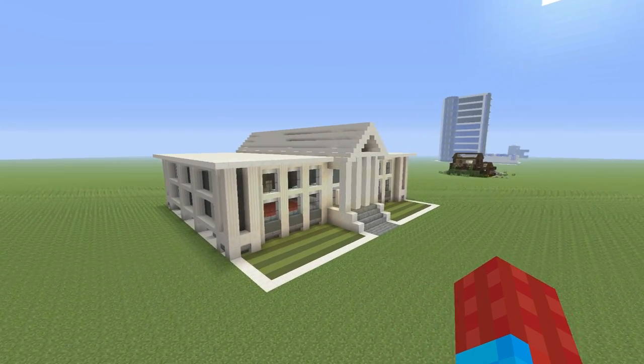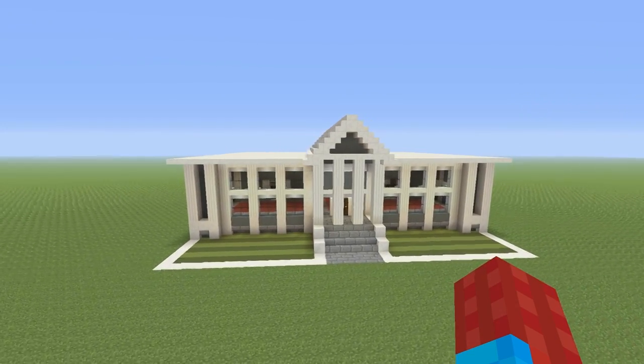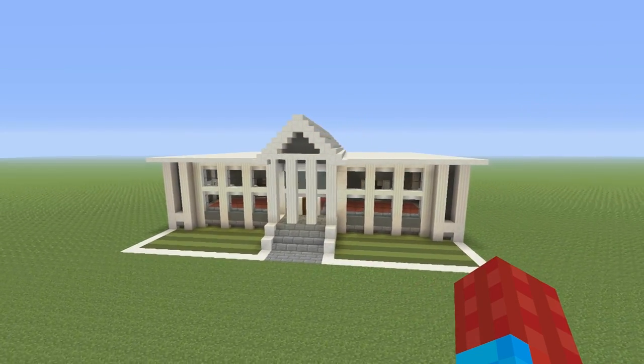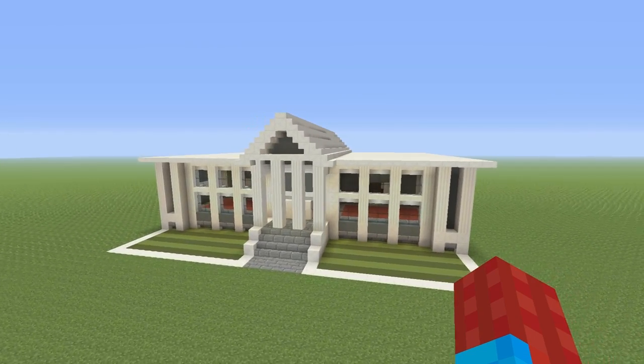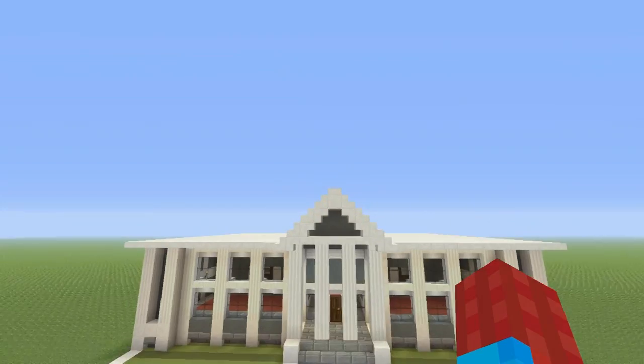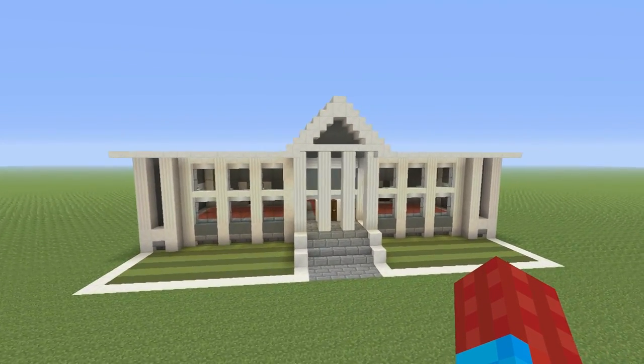I hope that you guys enjoy this. It's a more modern build, but you could easily swap out some of these materials, maybe throw in some hardened clay or some bricks, and you could have it look a little bit more old-fashioned. You could even attach a clock to the underpart of the overhang if you wanted to make it look a little bit more old-fashioned.